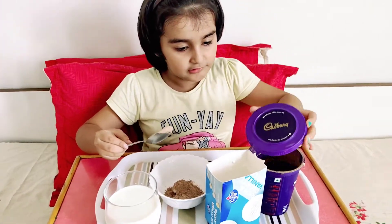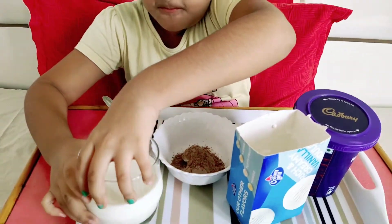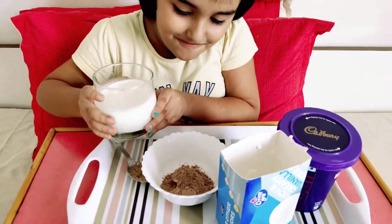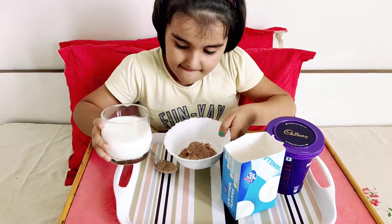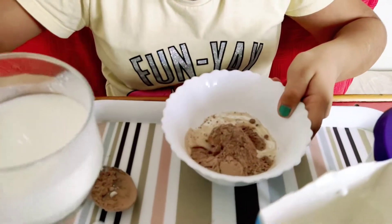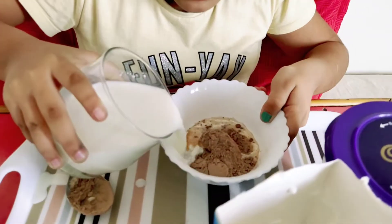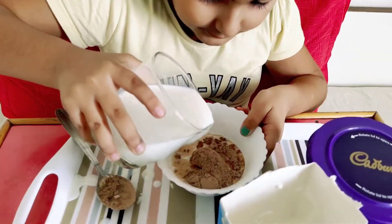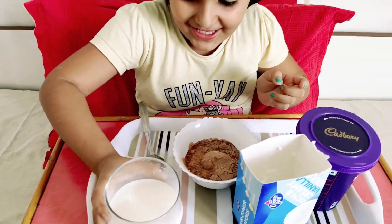Now we have to add milk. Slowly, slowly. I am spilling it. It's okay. It's okay, a little more. Yes. I spilled a lot. It's okay.